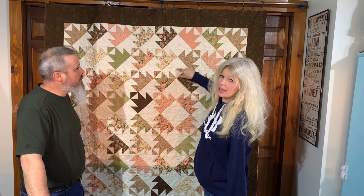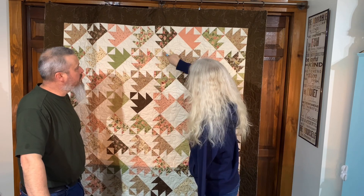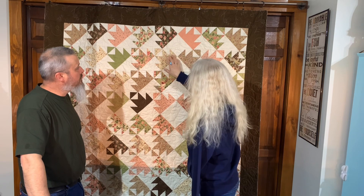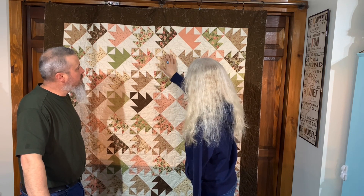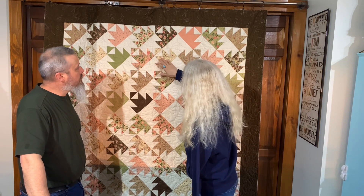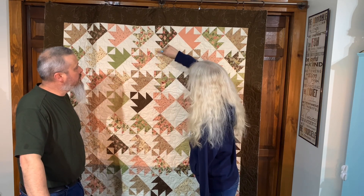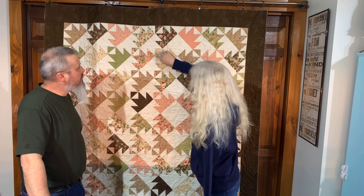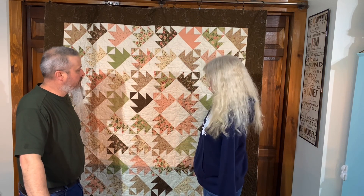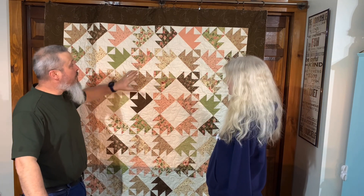This triangle right here is probably five inches, five and a half, or maybe five and seven-eighths — getting technical! It's a half square triangle, and then there are five other half square triangles around it: two here that are about two and a half inches, two going the opposite way with the points facing in, and one up top going out. It gives it a really neat, absolutely gorgeous effect.